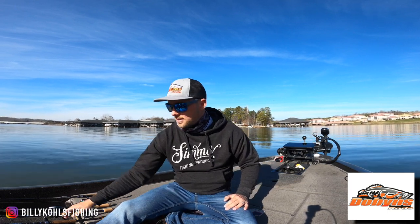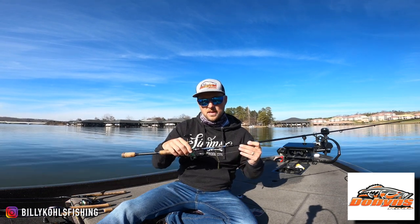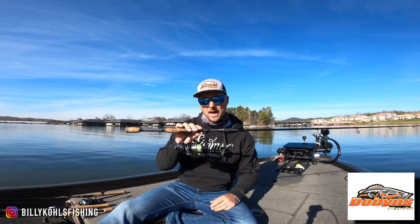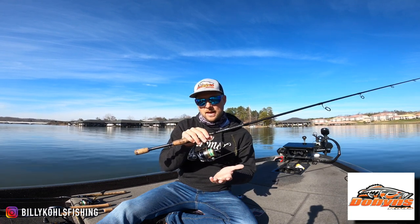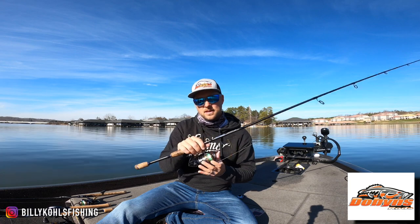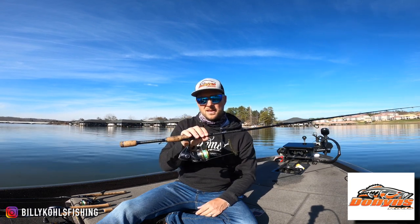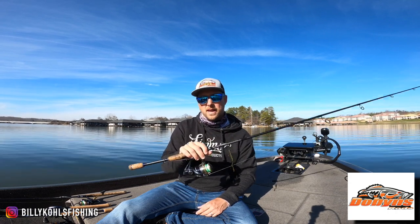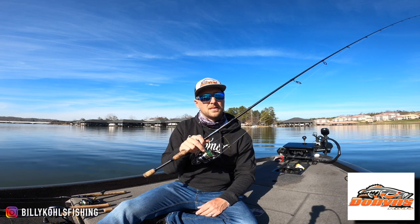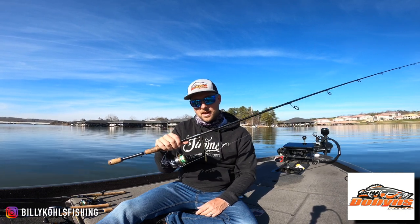So the first one, I've talked about it before — it is the 702 Champion XP. This is the specific drop shot rod from Dobbins. It's got a Nasi 3000 on it, and I've just got a Missile Baits Bomb Shot on here. This is going to be in my hand for a good amount of the days until we get some wind or some really good cold snaps, because the fish are going to be finicky as the water temp drops and goes back up.